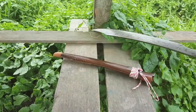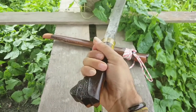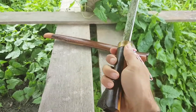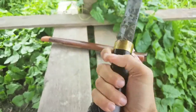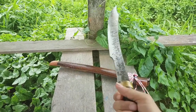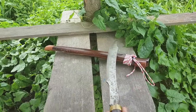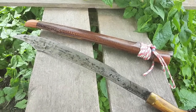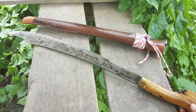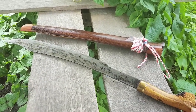It feels good. Some of the blades I picked up there, you could really feel how the tang didn't go all the way, but this one feels like it goes quite far down, and the balance is quite good.